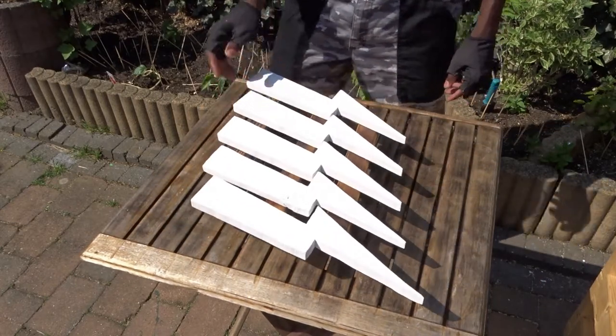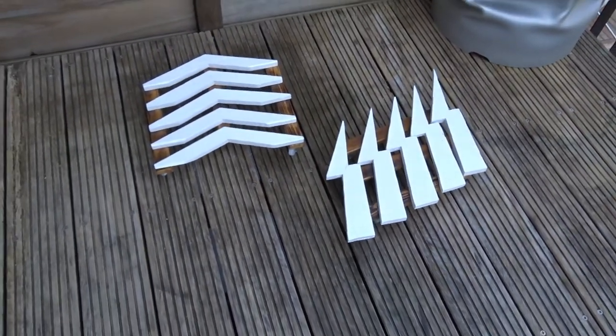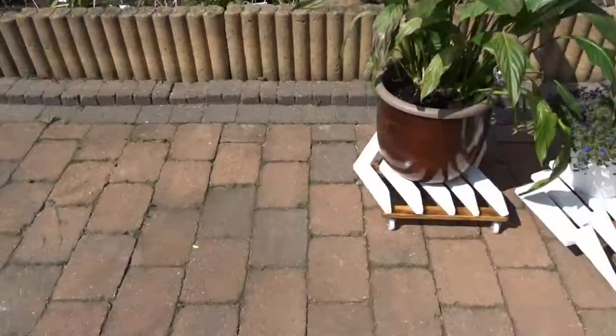And finally, here we are. And by making those, you won't be able to say that this is the type of design you're seeing in the shop everywhere.